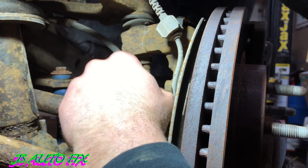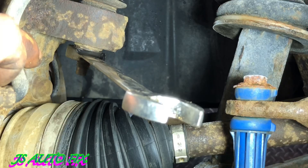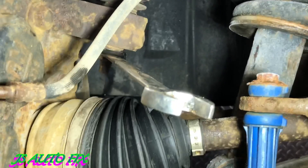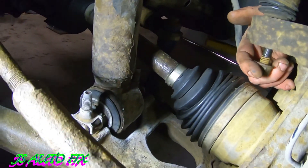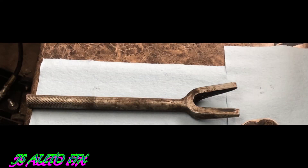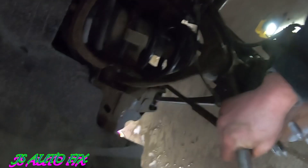Next thing we'll do is pull the nut right there that I'm pointing out — that's holding the upper ball joint on. That's a 17 millimeter wrench; you can't get a socket on it so you have to use a wrench. I have a ratchet wrench which makes it a little faster. After you get it off, you're going to need a pickle fork — there's no way to just hit the knuckle to pop it out. Stick a pickle fork in there, use a two-pound hammer and give it five or six good whacks and it'll pop right out.